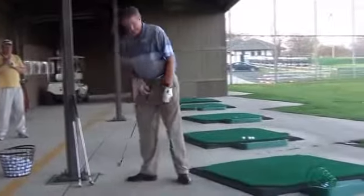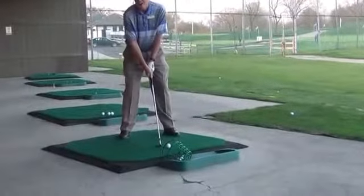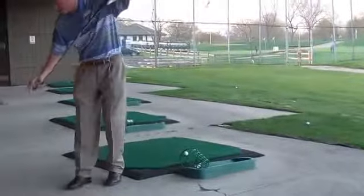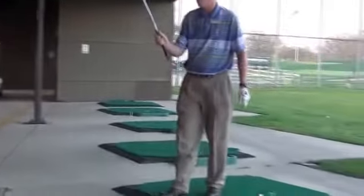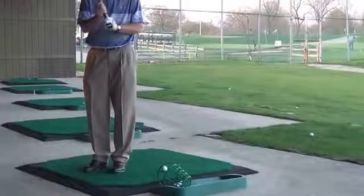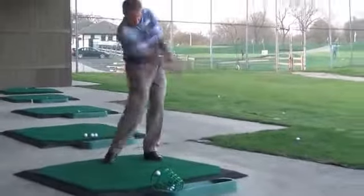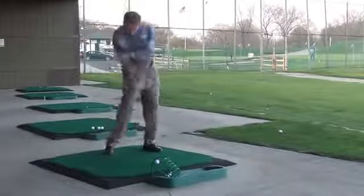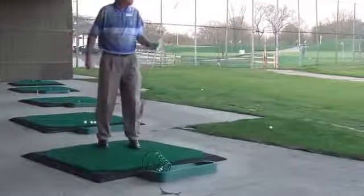I'm making the same swing with the 7 as I did with the 9, but it'll carry a little further. With the 5-iron, most people try to swing harder because they want it to go further — but that's the opposite. The weight of the club is built in to send it further. As the clubs get longer, they also get lighter, so your tempo will just naturally speed up a little, and the ball will carry farther.